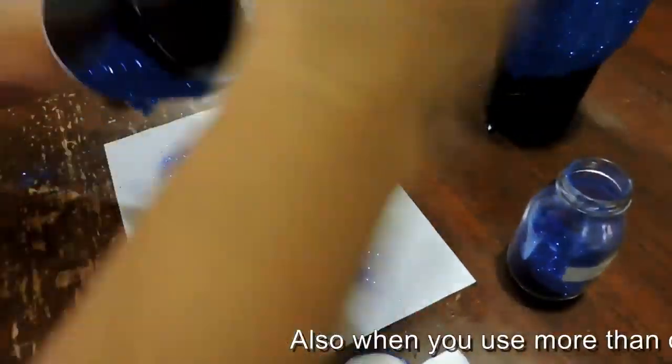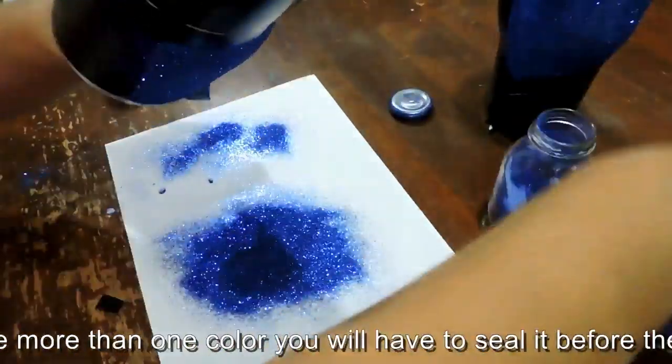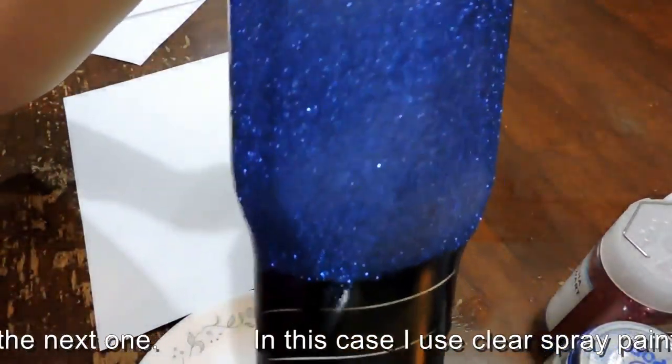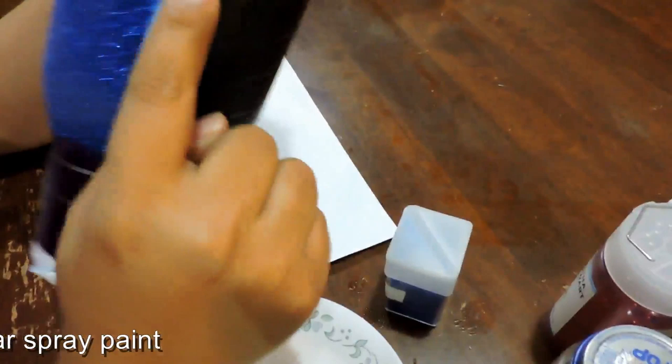Also, when you use more than one color, you will need to seal each color before applying the next one. In this case, I seal it with a clear spray paint.